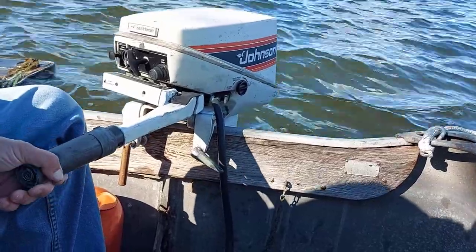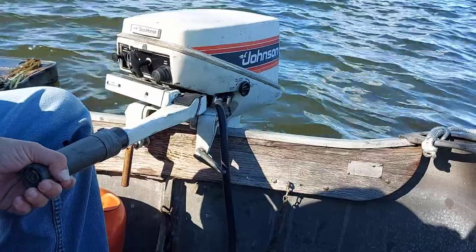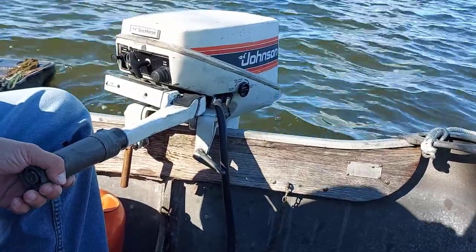Hey there, welcome to Getting It Done North at 7. What we have here is a 1981 Johnson Seahorse 15 horsepower outboard motor.